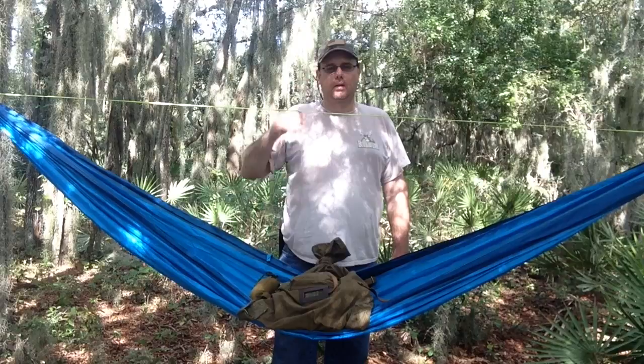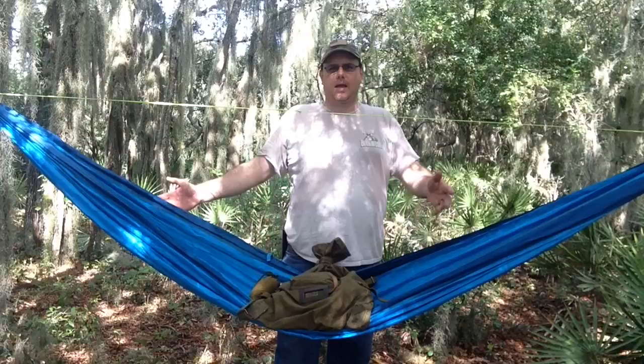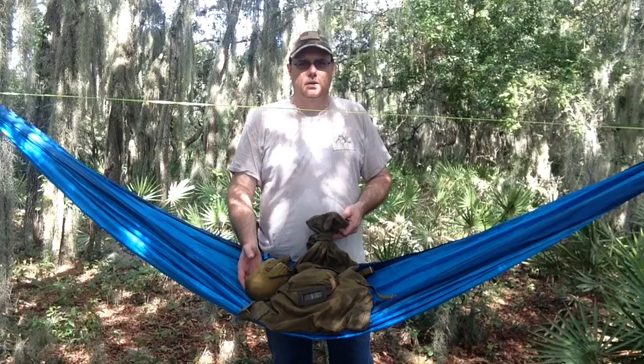Hello everyone, thanks for joining me today. I am in the woods near my house on this hot, humid Florida morning. I thought I would come out and set up my hammock and enjoy a little bit of the day. I've also brought with me some new Russian gear here on my hammock, and we'll get into this in just a minute. I'll show you everything I brought, so stay tuned.